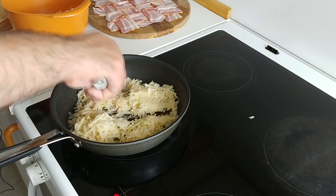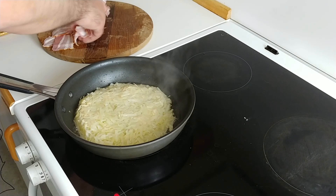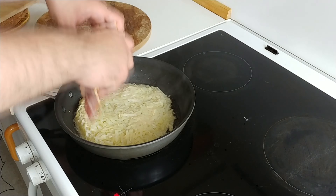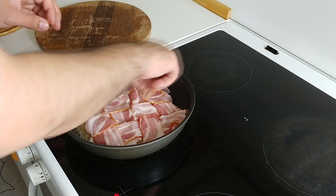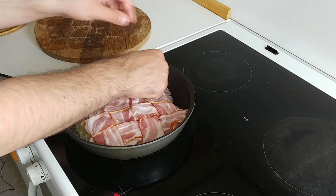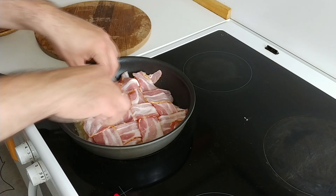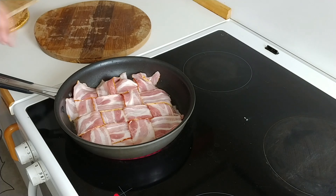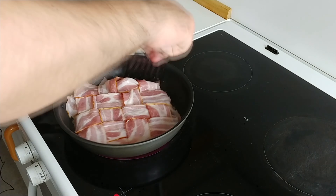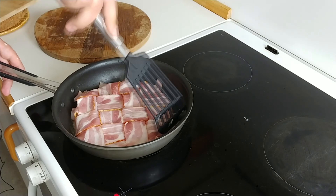We wait a little bit for the potato to start cooking in the oil, and after that we take our well-knitted bacon and lay it on top of the potato layer, because we want it to start cooking slowly, steaming and releasing all that grease and nice juices. After we put the bacon, add a bit of salt as well — bacon is salty enough, but if it's not to your taste now would be the time.